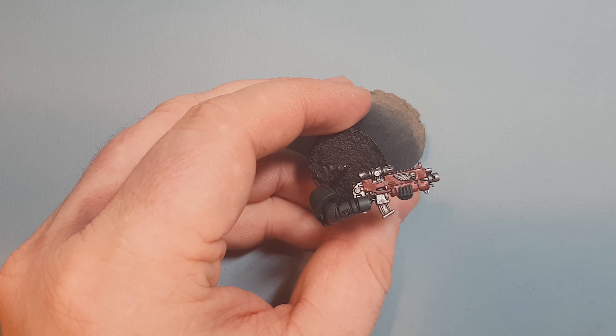For the highlight on the weapon's red casing, take some Wild Rider Red — this is much brighter than Mephiston Red. All we're going to do is find the edge of the model and just move the Wild Rider Red along it. What you'll find is that as it dries it'll blend itself down into the Mephiston Red underneath. Just work this along all the edges and take your time. If you go on a little bit thick, just use some Mephiston Red to tidy it up.